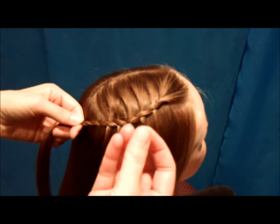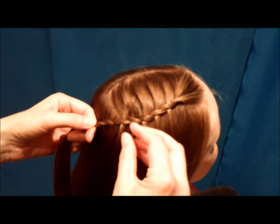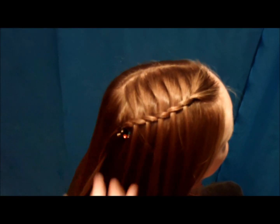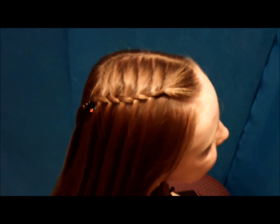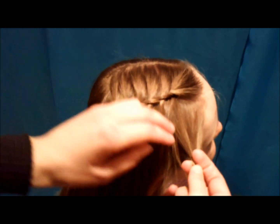These clips we got at Walgreens, they're made by Conair, and they actually hold the hair pretty well. I'm just going to secure it with that. You could either stop right there — I think that's a cute hairstyle — or I'm actually going to add another braid underneath it to make it a double.